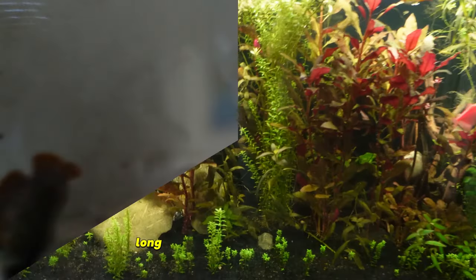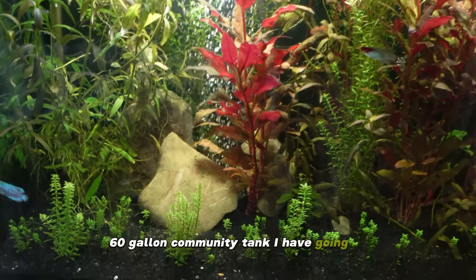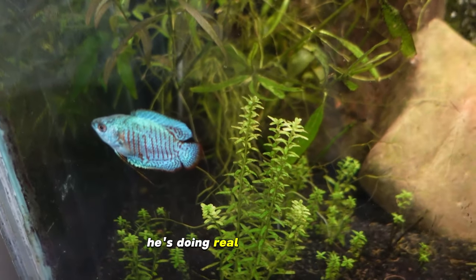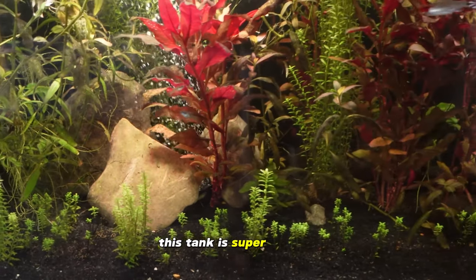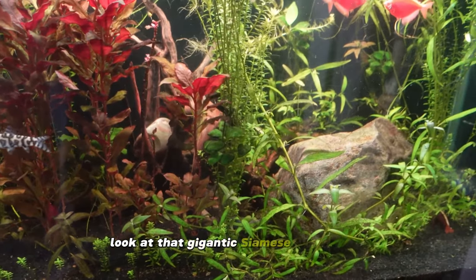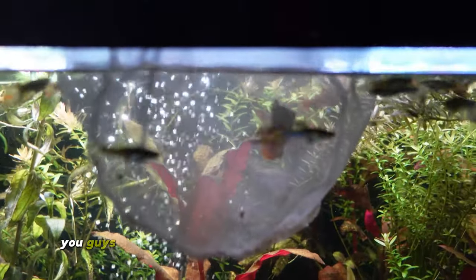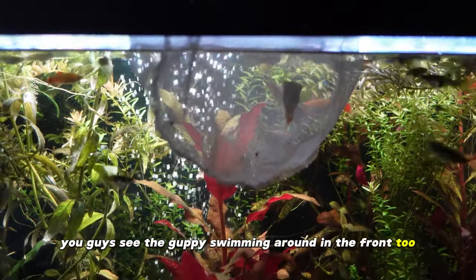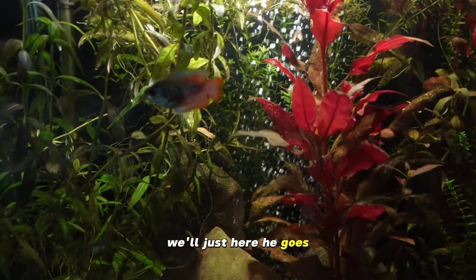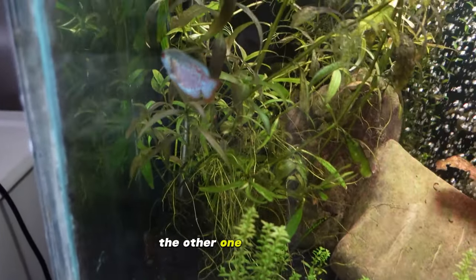Here we are at the 60-gallon community tank. You can see I have another blue dwarf gourami right down here doing real well. This tank is super healthy. Look at that gigantic Siamese algae eater — he's so big. I have the gourami in the net chilling right here. You can see guppies swimming around in the front too, so let's get him added in. He looks like he's a bit larger than the other one in there too.